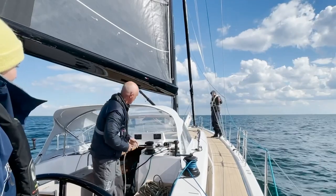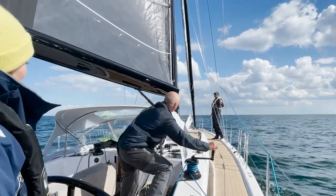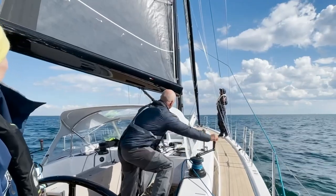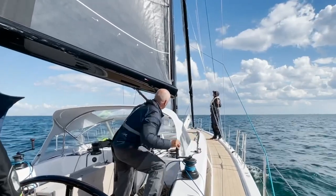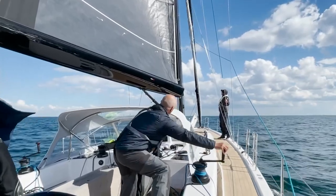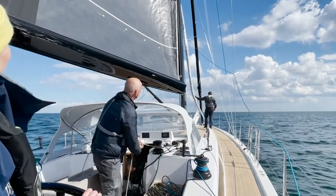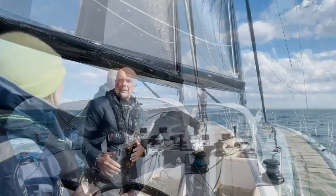I'm holding the halyard and the laser sheet. I'm not easing the halyard off — I keep a little tension on it. Look what is happening to the sail: it rotates. Now I ease the halyard more and now the sail is on the right side, and you can easily drop it.